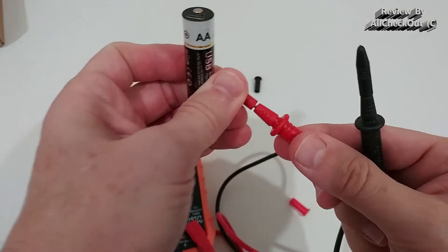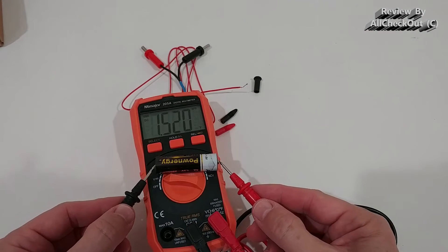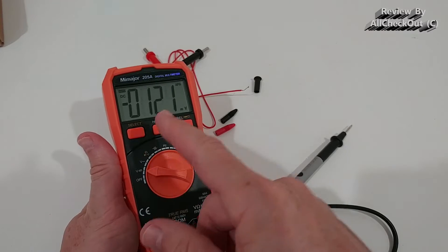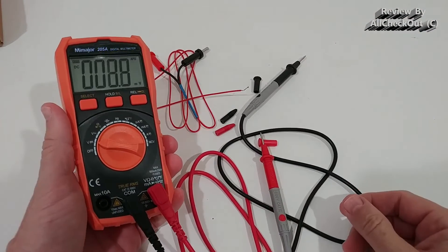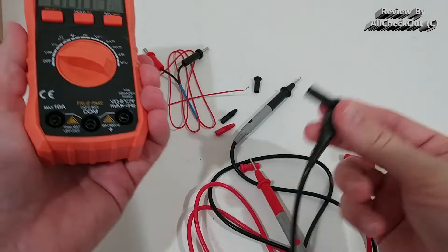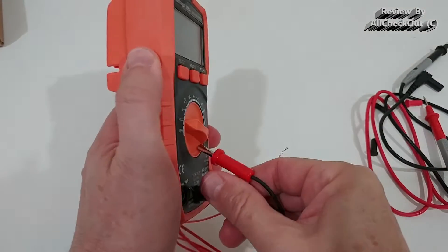We put the negative into the COM and the plus on the right side, turn it on, remove the protection cap, and we can measure the voltage of this battery — you can see 1.51 volts, really stable. So we can measure voltage AC, DC, ohm, and many more things. It's a really solid construction with solid connection for the probes.